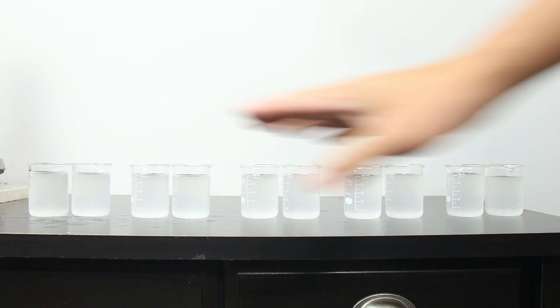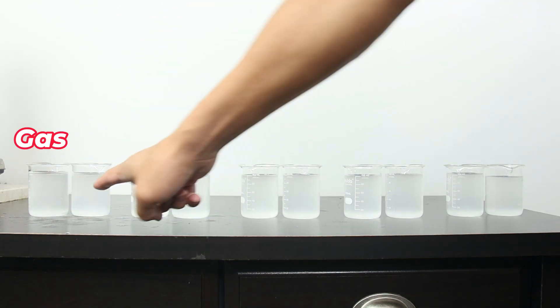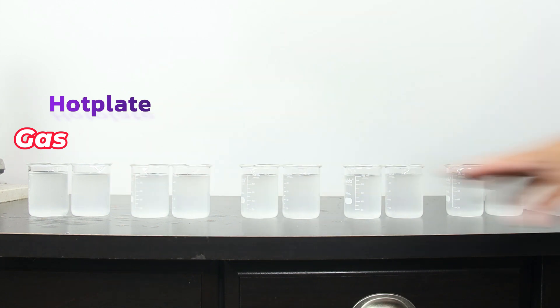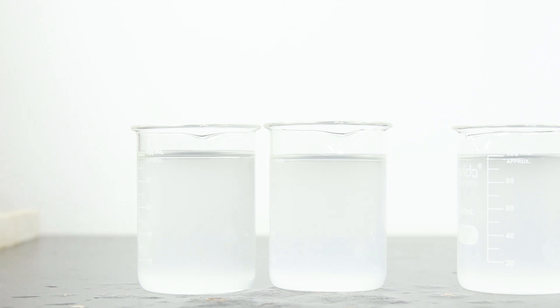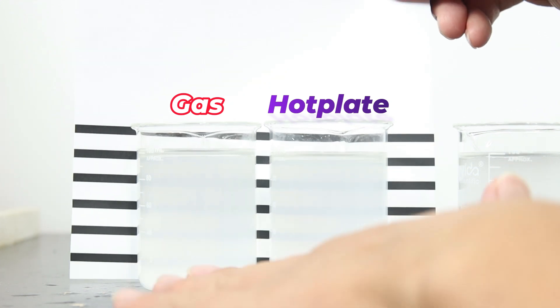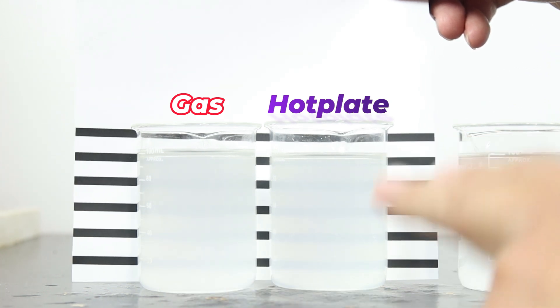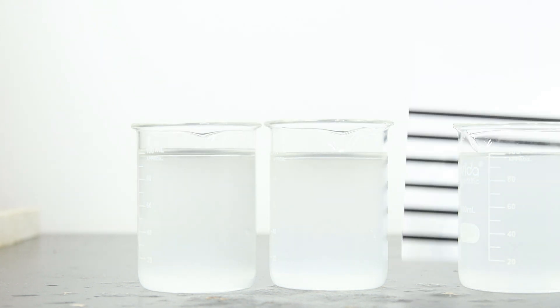I have my five groups of samples here — the left ones are gas stove and the right ones are hot plate. I'll zoom in to show each pair. Using this test card to check cloudiness, you can see the gas stove sample is a bit more cloudy than the hot plate one.